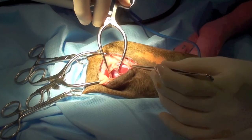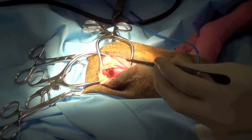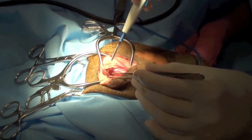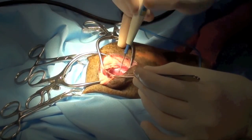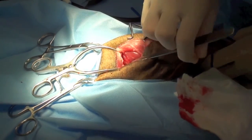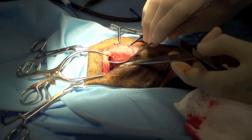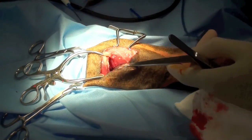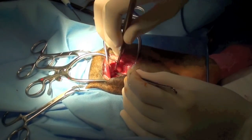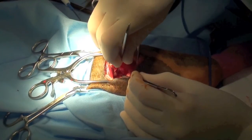A Gelby retractor is used to separate the middle gluteal muscle from the vastus lateralis. A Hohmann retractor is used to isolate the neck of the femur. A scalpel blade is used to sharply incise the joint capsule.